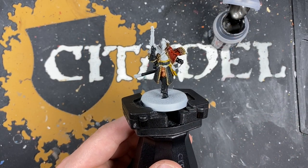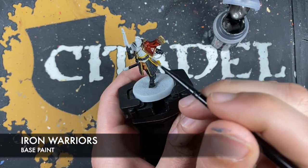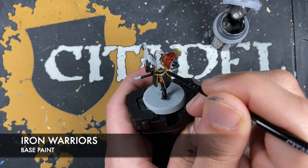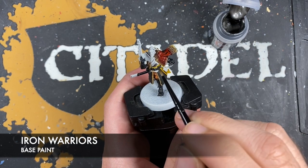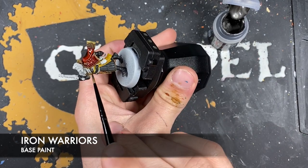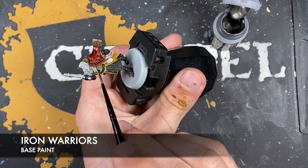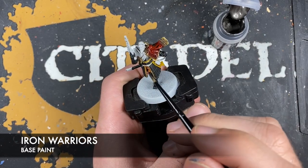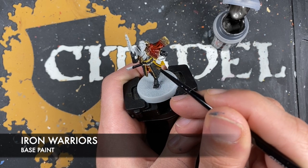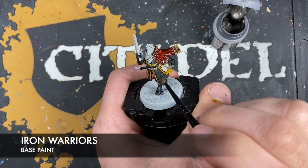Whilst that dries, we're going to use some thinned down Iron Warriors — I'm going to use this to paint in the metal parts. That's going to be areas like his breastplate, his shoulder guard, the mechanical areas on his pistol, and all of this armour as well.